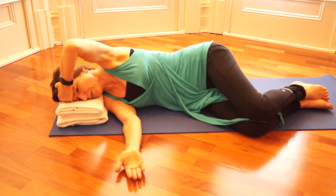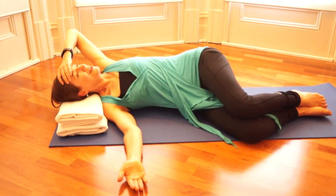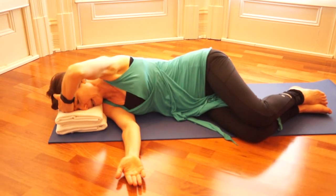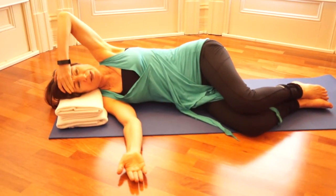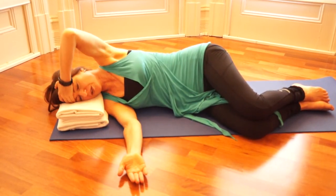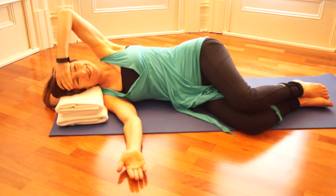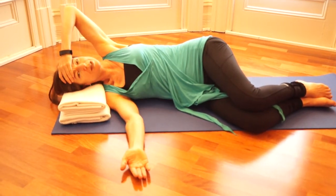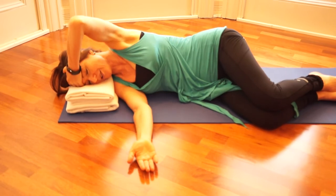Begin to expand the movement of your arm so that it not only goes back behind you but also goes down towards the floor in front of you — it doesn't have to touch. Stay in a range that feels really light and easy for you. You begin to roll a little bit so that as your elbow goes forward, your eyes begin to look down towards the earth and your forehead rolls onto the palm of your hand. Gradually expand the movement, staying in the range that's really comfortable for you. And then let that go and rest.